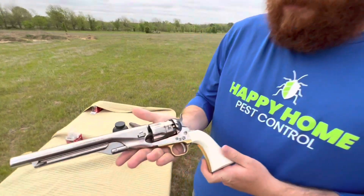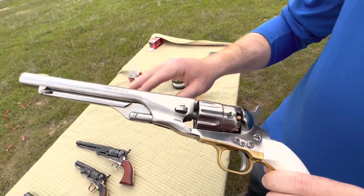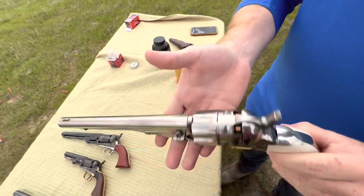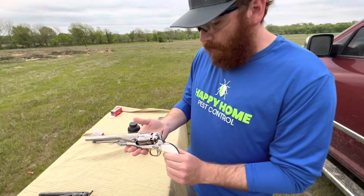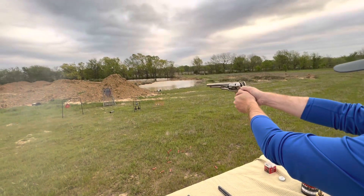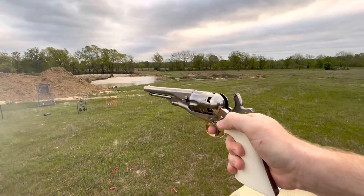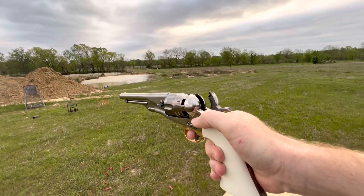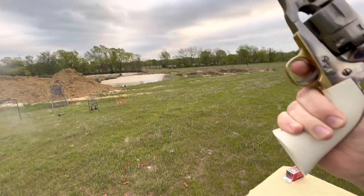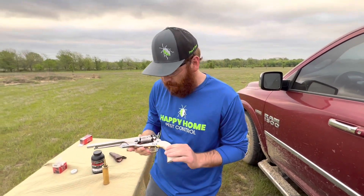Today we're taking a look at the 1860 Army made by Pietta. This is in the white finish, so it technically doesn't have a finish — it's just the bare metal, but polished. It's a .44 caliber ball in these, and we're just going to take six shots real quick. Alright, I think that's it — six shots of black powder. Ten more minutes of reloading to load it back up.